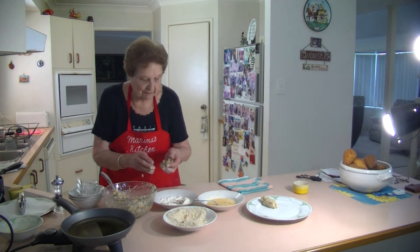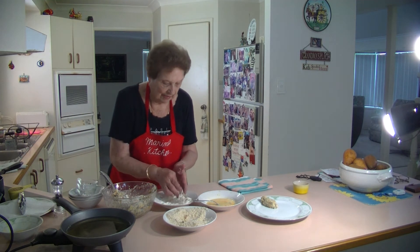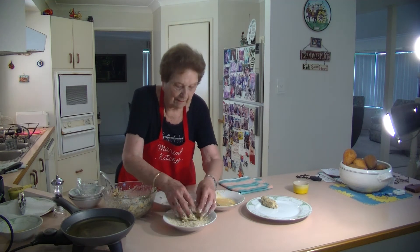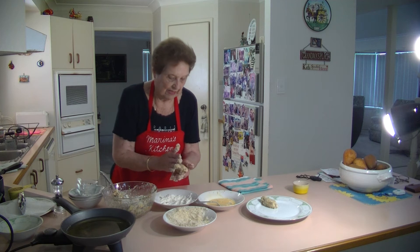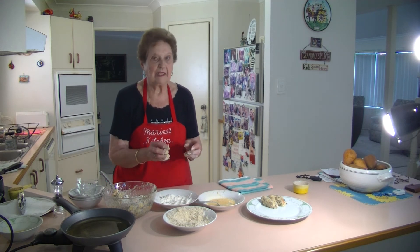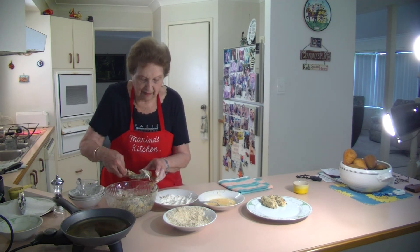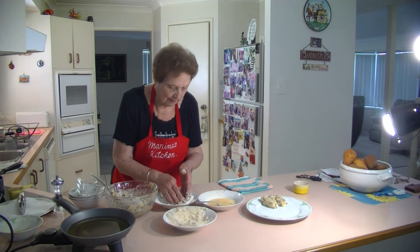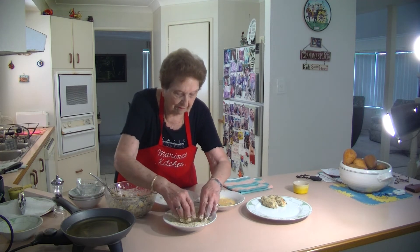If it's a bit soft, I'm going to add a little bit more flour to it because the mixture seems a little bit too soft. Put it in the egg and in your breadcrumb and make a little croquette. Actually, you should let these sit in the fridge for a little while because they firm up and get a bit firmer. Just get a bit in your hand, make a little log like a little croquette, put it in the flour, then in the egg and into the breadcrumb.